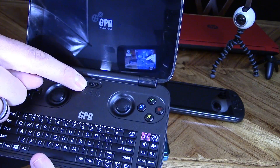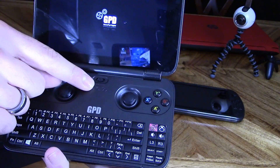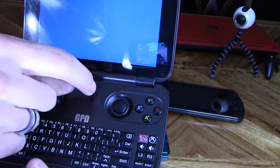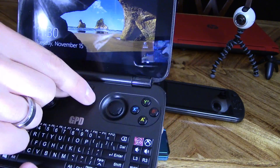Here are the control modes — you switch it over here for Xbox controller mode, switch it over here for mouse and keyboard mode, which is what you're probably going to be using most often. And this is D-input mode, which I pretty much never use.